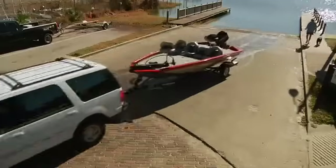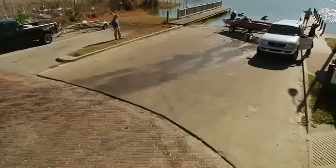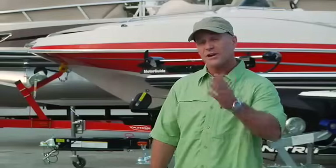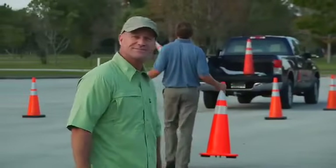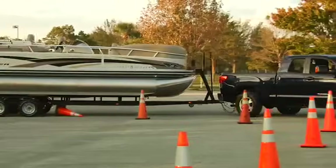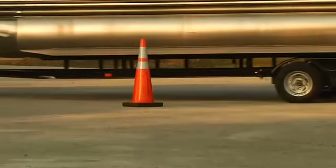Remember what was said about a little training and practice? A crowded ramp is not the place to learn. If you're not sure of your ability, find a vacant parking lot, get an observer, and set up some cones to practice with. You'll learn that you have to swing wider than usual for your trailer to clear curbs, obstacles, and pedestrians. Practice until you're comfortable with it.